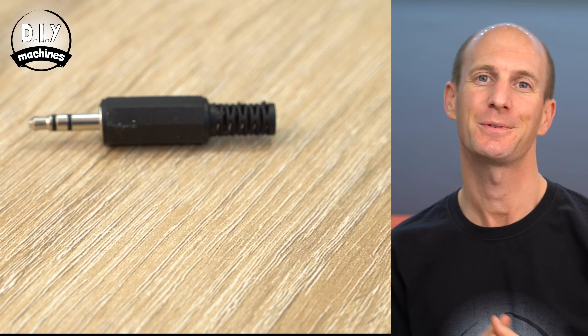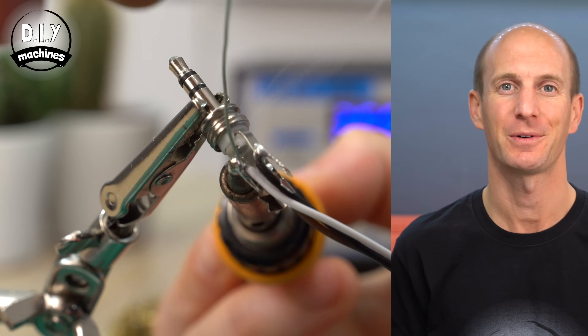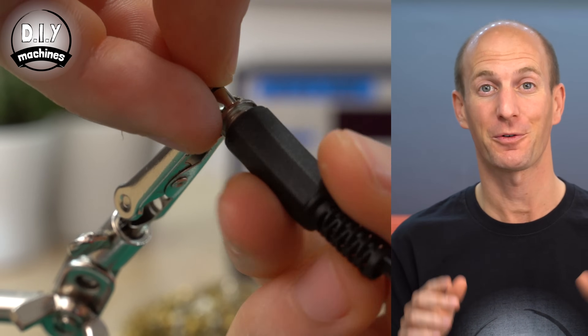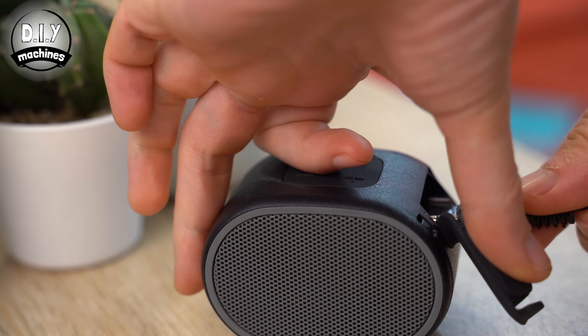We can then repeat this same wiring at the other end of our cable, using the same three coloured cables in the same three places. The one difference is that you're going to want to expose 20cm worth of the internal wiring at this end. Once done, we can check that our two jack connectors are working correctly by plugging it in between two devices — I'm going to plug mine between my laptop and the speaker.